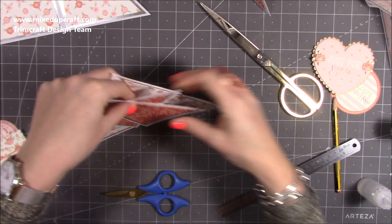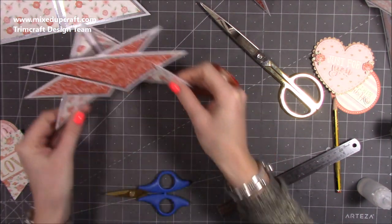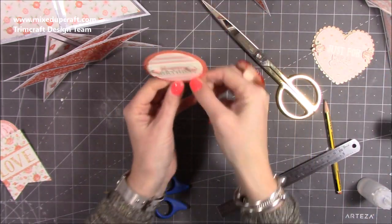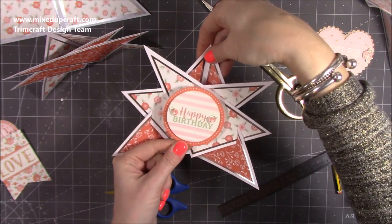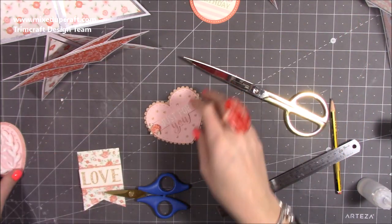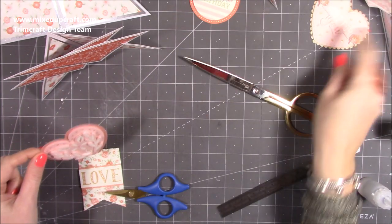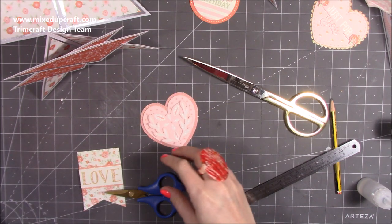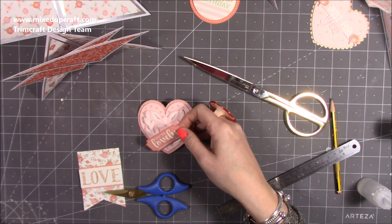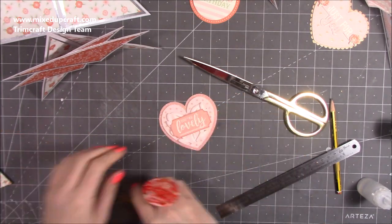Rub out any little pencil marks, and then look at that — isn't it cool! Now for toppers: I'm seeing the happy birthday on that one — I think the red frame around that background looks really nice — so I'll stick that one on there. The heart — I'm going to go with the big 'just for you' on that one. And on that one I think 'your lovely' maybe through the middle or something like that. I'll stick them all down now.